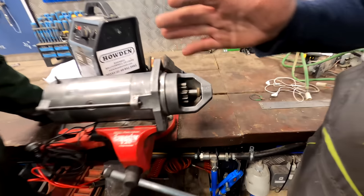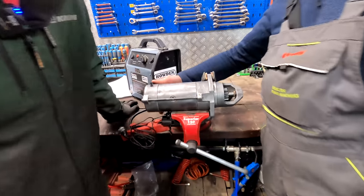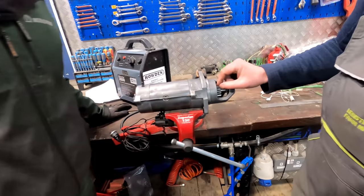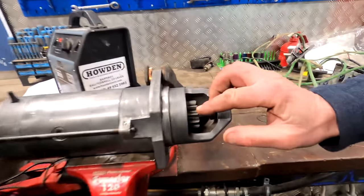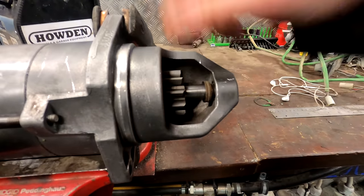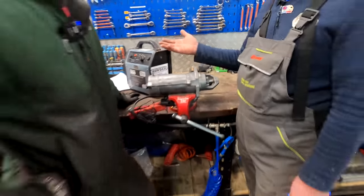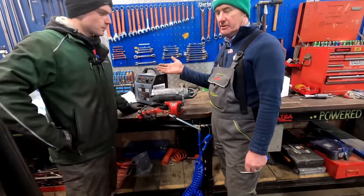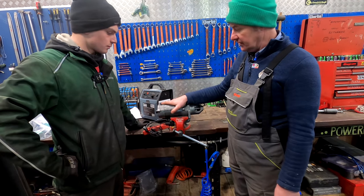When we got it reconditioned, the Bendix was given — he said a lot of them give problems there — and they changed that. He also put a new gear on it because these tend to get worn, especially at the face where they're engaging with the ring gear. So he put a new gear on it, a new Bendix. I think it cost around €100 to get reconditioned. The way it was going, it was only going to get worse, never better. So we replaced that on the 6910.